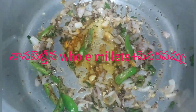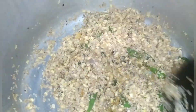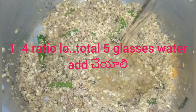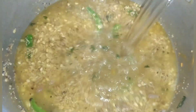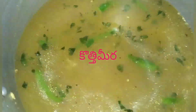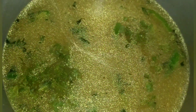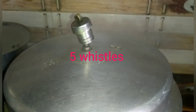Add olive oil and salt. A 1 to 4 ratio is compulsory. I will adjust the consistency. We will wait for 5 whistles.